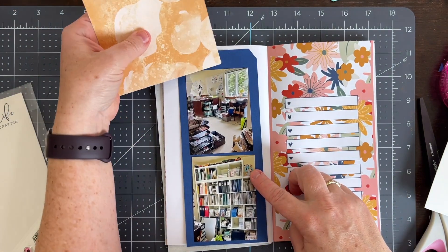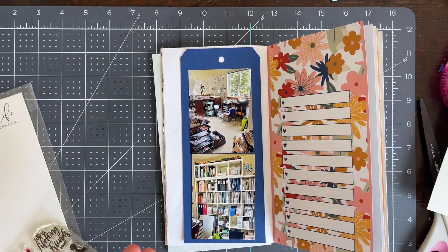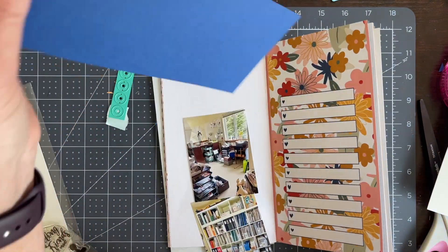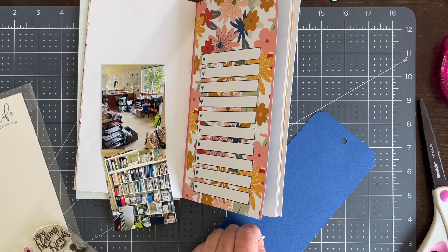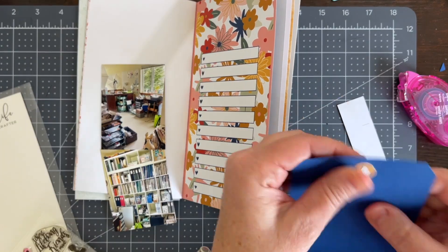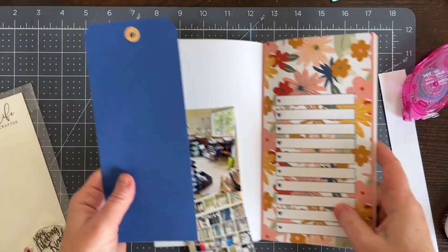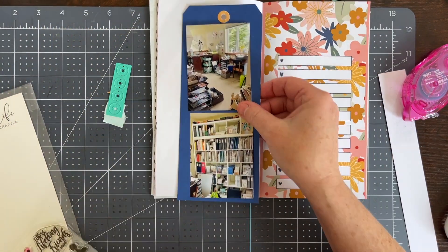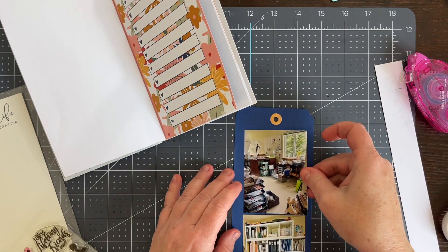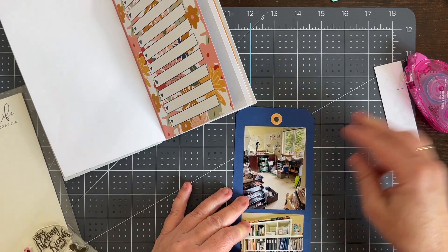I recut the top angles on the tag and now I'm pulling out the reinforcer die that comes on — I believe — the flip out page die. I love this reinforcer. I actually have a punch, I think it's a We Are Memory Keepers punch that I used to use until I got this die, and I find the die a lot easier to use. I cut out some peachy pink cardstock from one of the add-on papers so it would match the flowers on the right side of the page for a reinforcer.